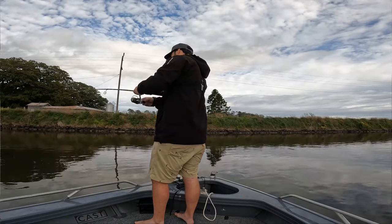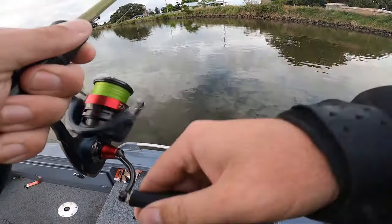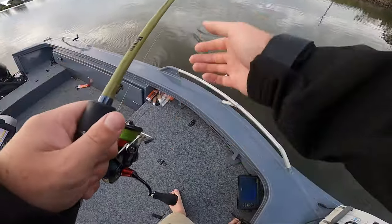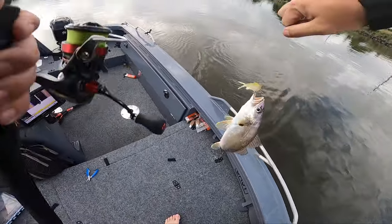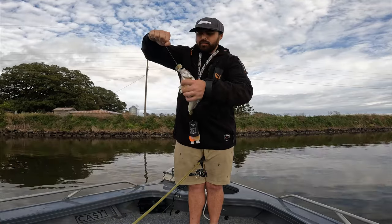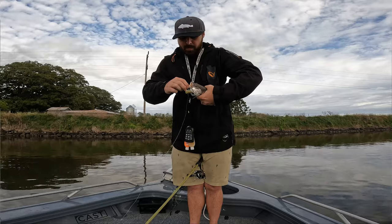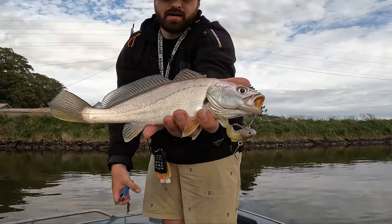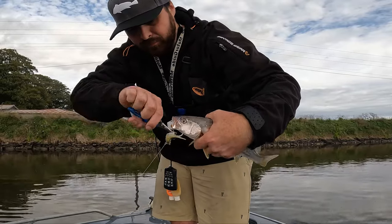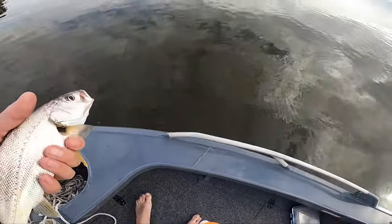Yep, there's one! Not too bad... not doing much. Oh, it's a little tiny dewey — little fella. Beautiful. Have fun mate!